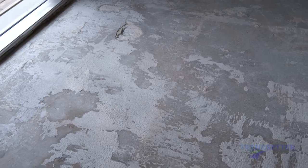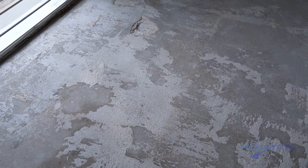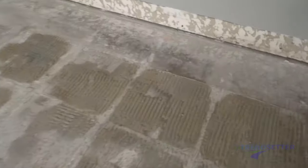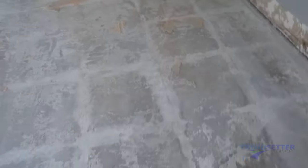The substrate is porous concrete that has already been cleaned. 3/8-inch notch and 1/2-inch notch trowel marks are still on the floor in small part, but do not prevent us from going directly over them. This thinset is well bonded and does not exceed 1/8 of an inch.